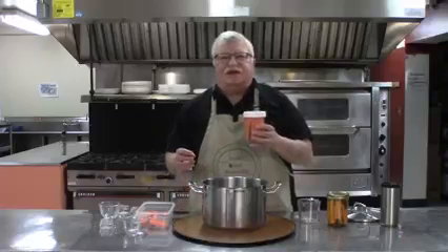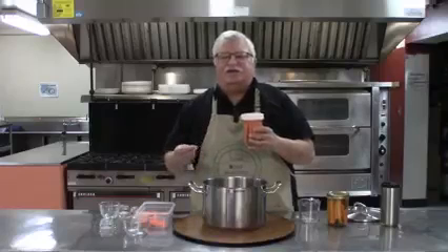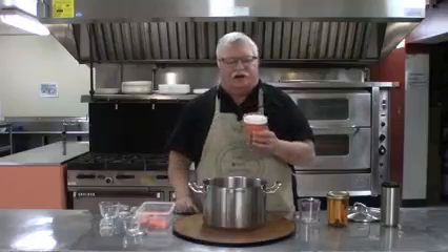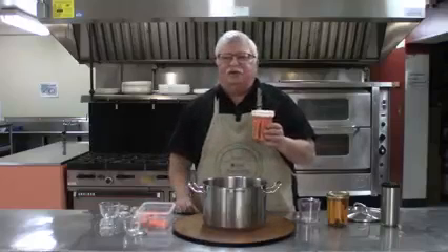In either case, they should sit for at least three or four days to allow — as my mother would say — for all the flavors to get to know each other, but also for the vinegar and the other spice flavors to permeate the carrots. I really love this recipe and I hope you do too.